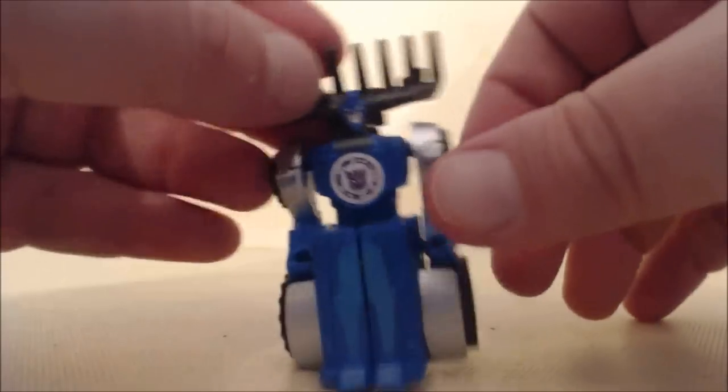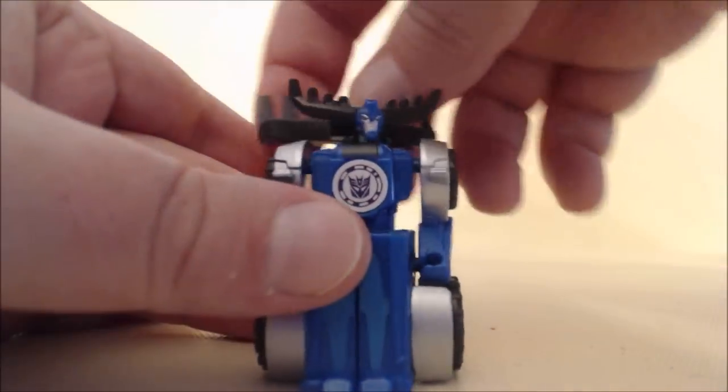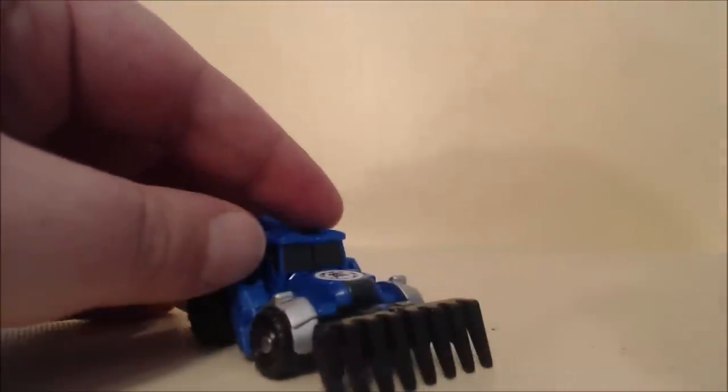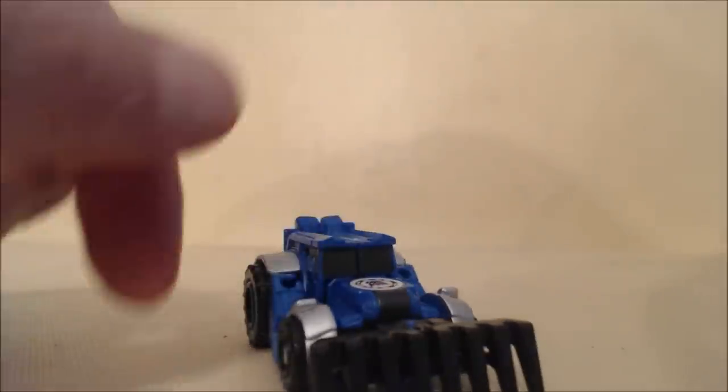Next, on the sides are little tabs where the arms can just peg in, just like so. Finally, you've got this compact version of Thunderhoof. Rotate the head around and then fold down the rake. This actually has a double rake, which is interesting since the one-step version just had one rake that doubled as the head piece in both modes. And here you have Thunderhoof in vehicle mode — very simple transformation.